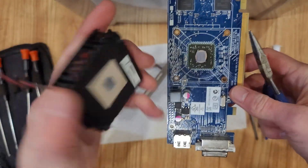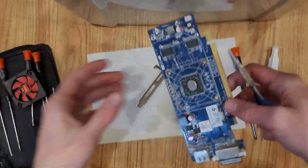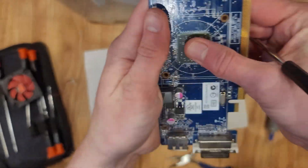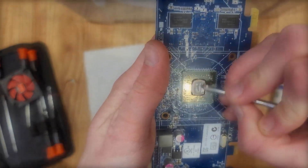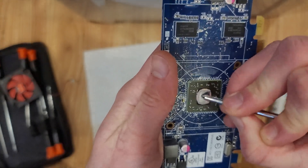Finally got the heatsink off. The cooler is not even metal — it's plastic. How does this dissipate anything? Now I wasn't able to find a lot of pre-builds that use the 7470, but I did find this one. It has a quad-core A8 processor, 8 gigs of RAM, and the aforementioned graphics card.